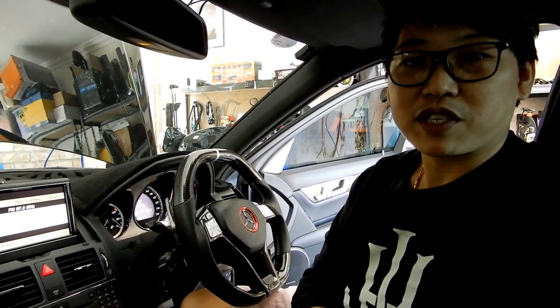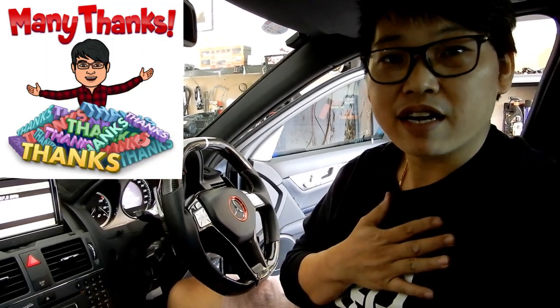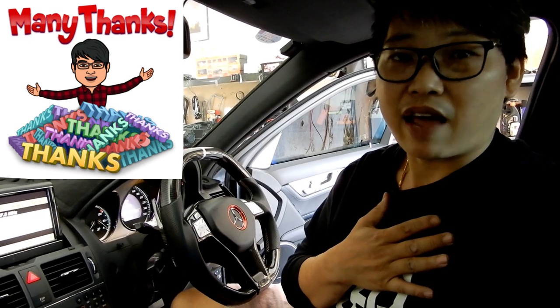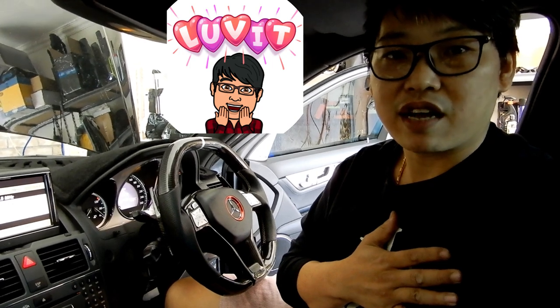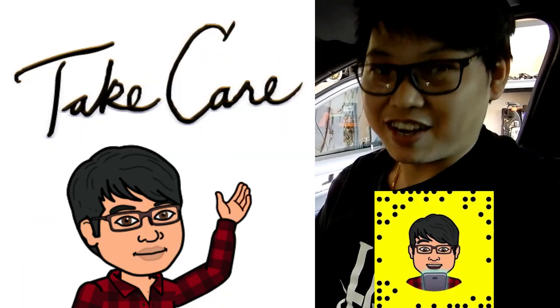Thanks very much for watching, guys — you've been great. I'm really enjoying your company. To everyone who has subscribed so far, I thank you from the bottom of my heart. I never thought I'd even get over 10 subscribers, and the fact that we've already gone to 100 just touches me. I really hope more of you will join my channel so I can show you more DIY things and reviews — cool features and cool technology that we have nowadays. Thank you again, and I'll see you guys in the next video. This is Mike with Mikey's Vlogs, signing off.